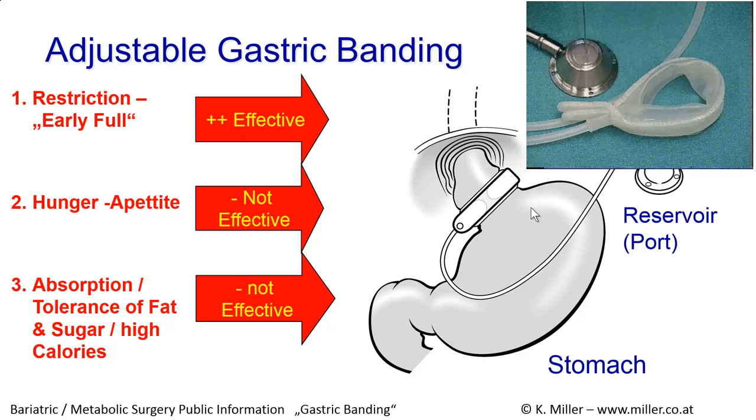Fat and high-calorie foods such as sugar can be tolerated very well with the band. For example, eating chocolate may be very easy with a band. To control appetite, it is important to eat four to five times a day in very small amounts. Regarding sugar and high calories, we really need our head and brain to control this problem.